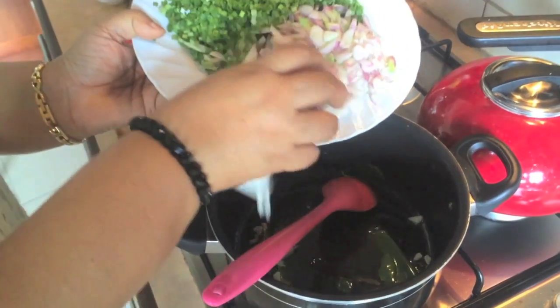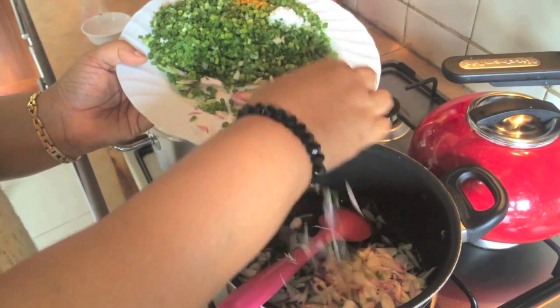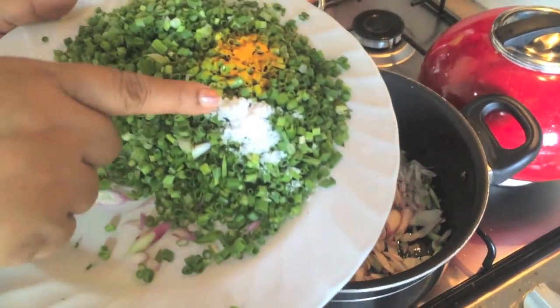I would like to add a lot to the egg. I will put the egg and it will be cooked. I will add a little sugar to the egg.